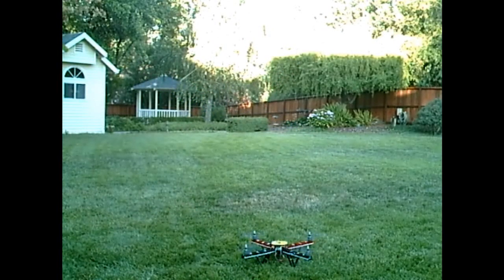Let's do a quick flight. Motors are armed — let's give it some throttle.